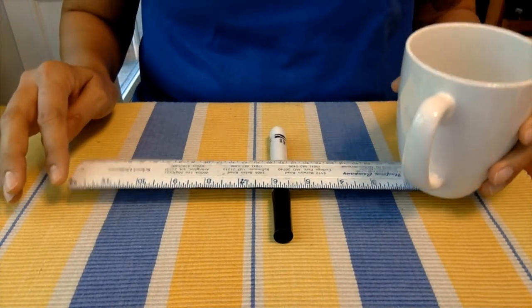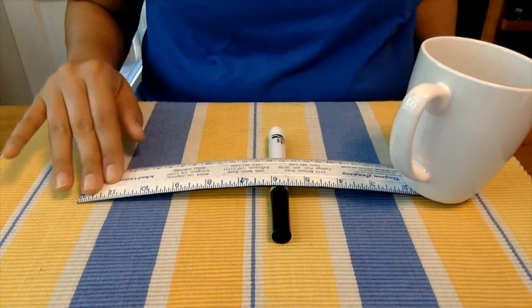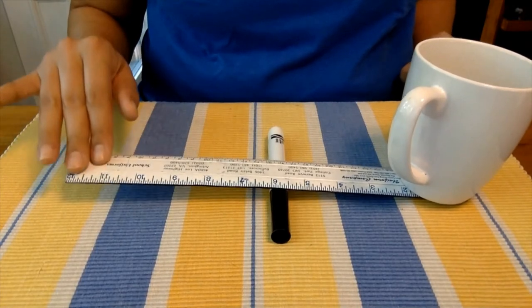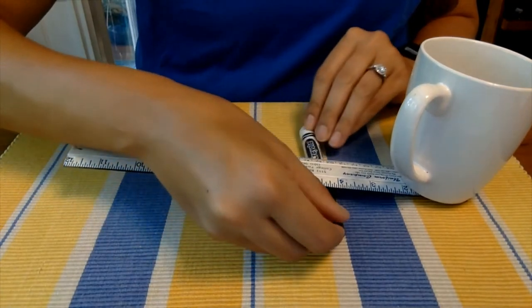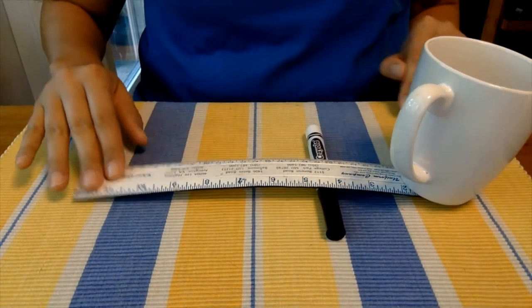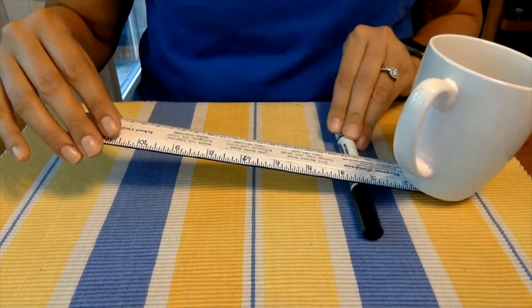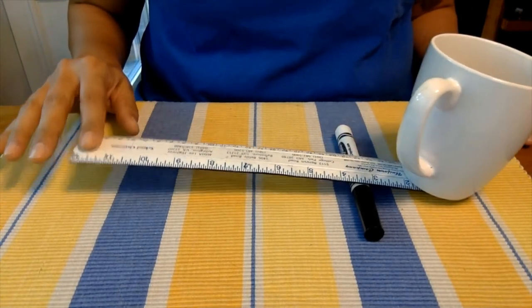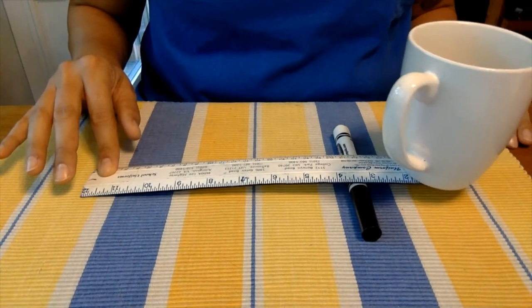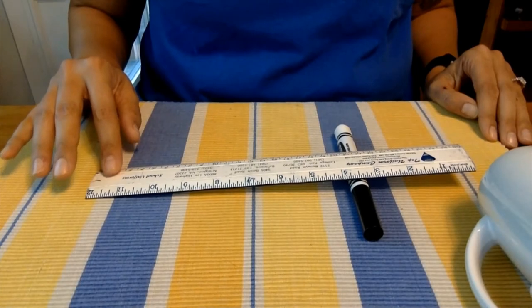Set your object on one side of the ruler, then on the opposite side press down to try to lift it up off the table. If that doesn't work, move the fulcrum a little bit closer to the object and try again. Keep repeating this until the fulcrum is close enough that when you press on the opposite side, you are able to completely lift that object all the way off the table.